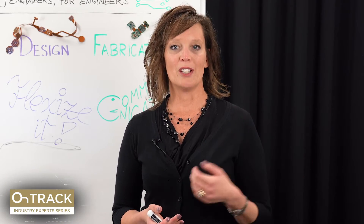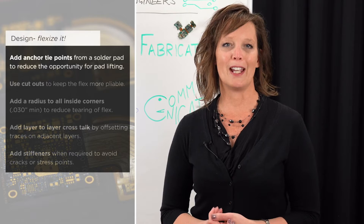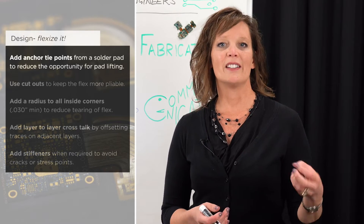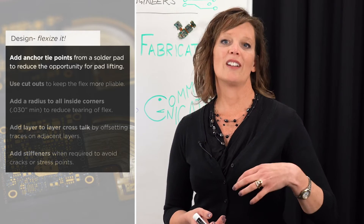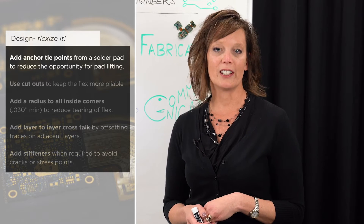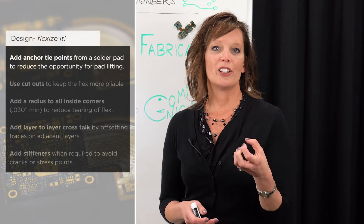The first piece of advice is to use anchors — also called tie-downs or rabbit ears. Be sure to add those anchored tie points from the pad to be encapsulated by the coverlay, to help ensure that pads are not lifting during assembly. This is particularly important for single-sided flex that does not have a plated through hole to help anchor that annular ring down.